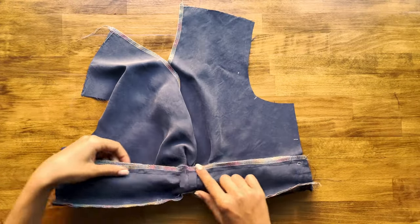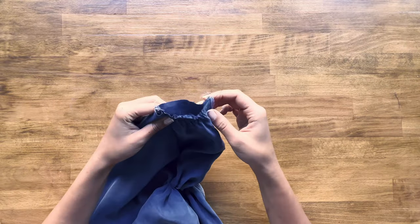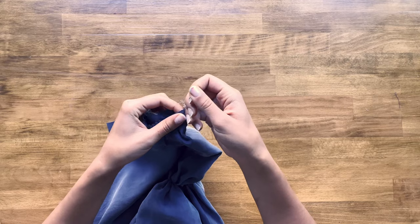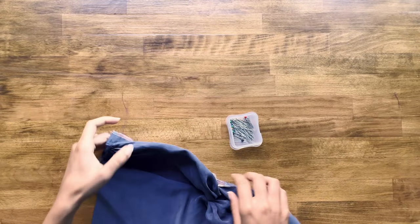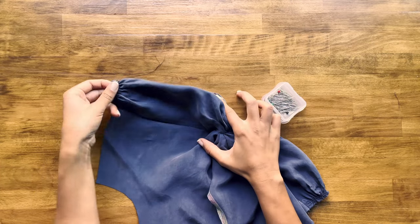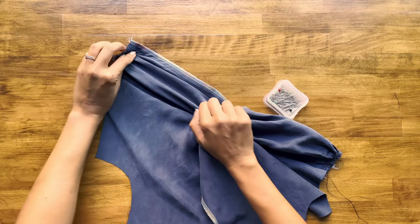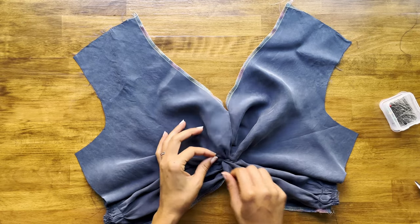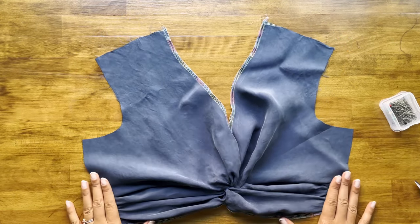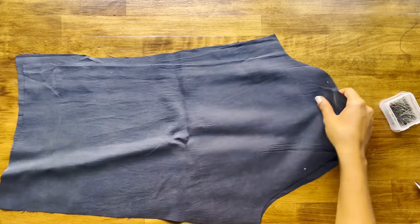That's stitched. Now we have the front extension and its facing — use the basting stitches to align them so they are about the same length. For the cupro version, if you notice some bubbling, just pull the front extension out a little to get it flat and pin that in place. We are done with the bodice front — that is honestly for me the hardest part of this entire pattern! Take a break and check how the twist is pulling — make sure you feel good about it.